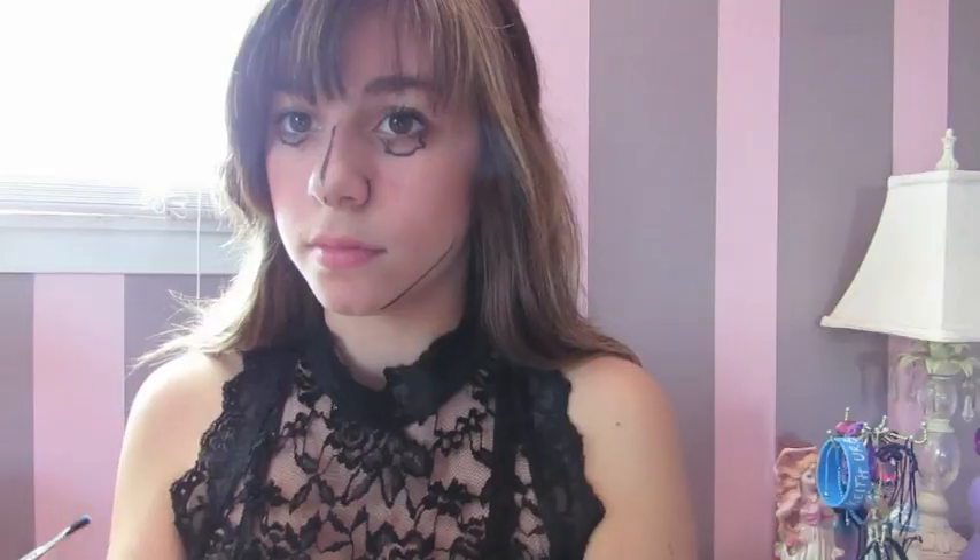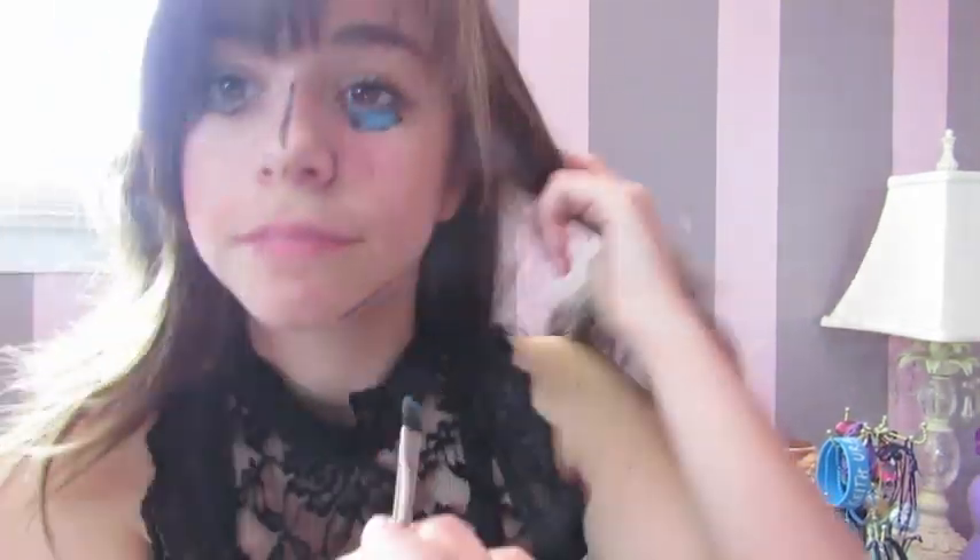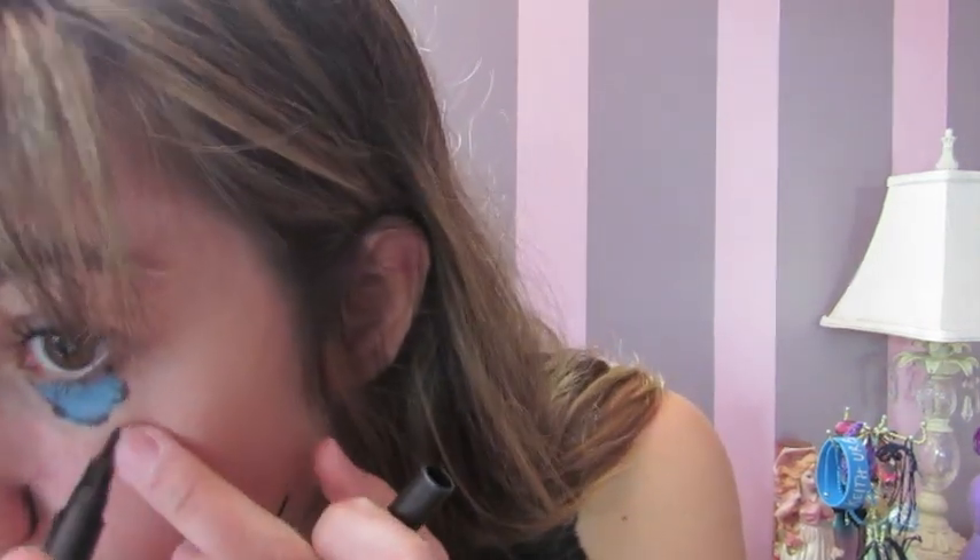I did them on both sides — you could do them on one if you want. Now I'm going in with this very bright blue color and coloring the tears in. Then I'm just going over it again to make the blue stand out a little more.